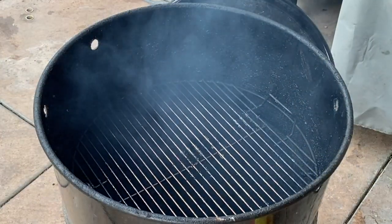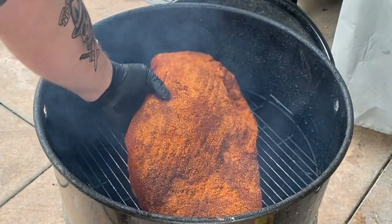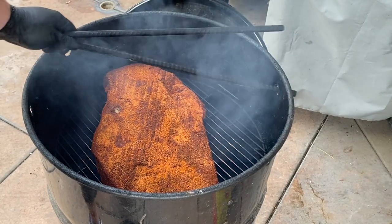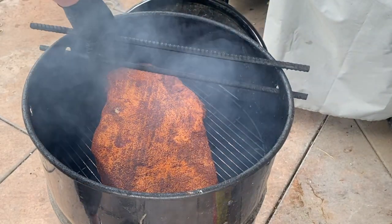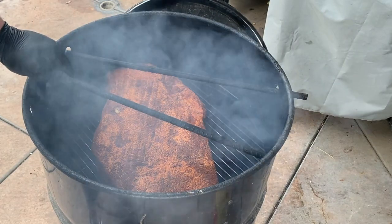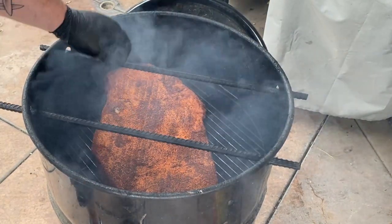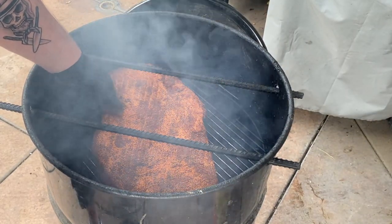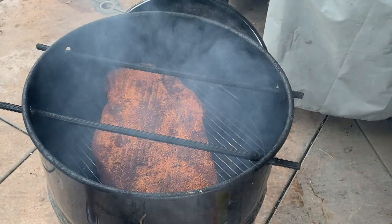We're gonna get it to where the bark sets and then we'll wrap it and get it back on there until it's done. The brisket's in, got cherry wood smoking already, rebar back in. I got a little thumbprint on my seasoning so we'll just move a little bit of that around — just a happy little mistake.